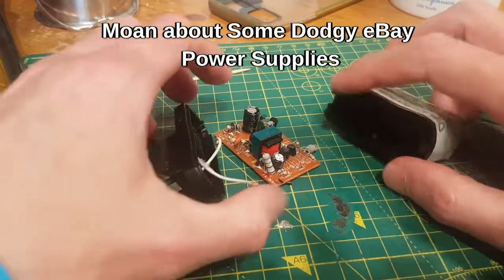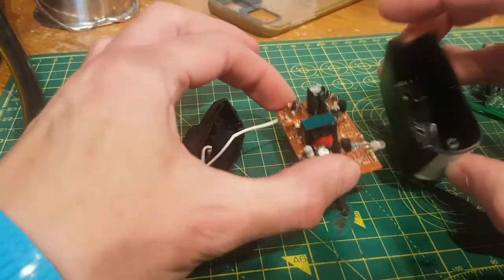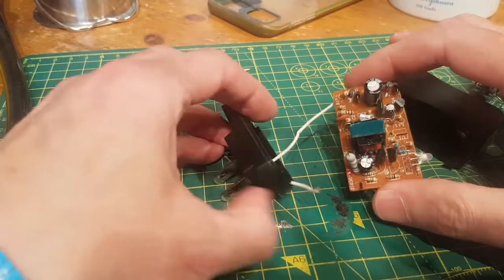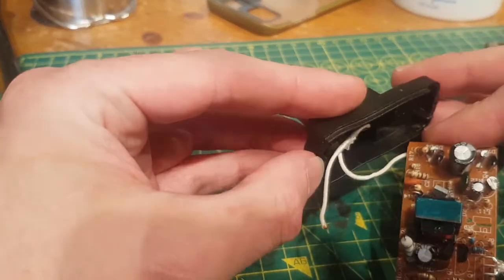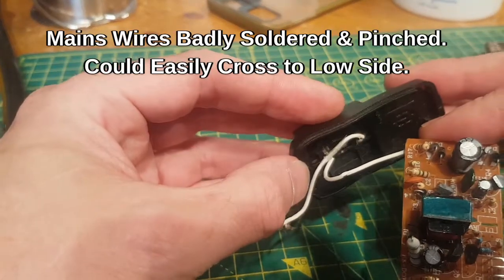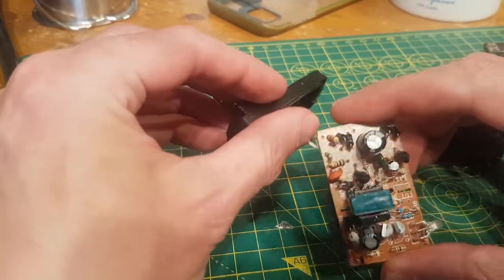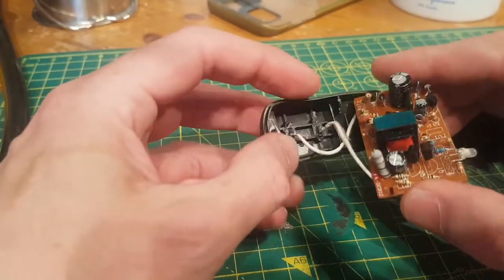First up — these are all off Amazon and eBay. This one is a 3V LiPo charger. Crappy case, comes off easily. Even if it didn't, the wire did — these are mains wires. Dodgy, rubbish soldering on the mains pins, and one of them has come off completely. Nothing to stop that flying across and livening up the low voltage side. Lethal — absolutely lethal.